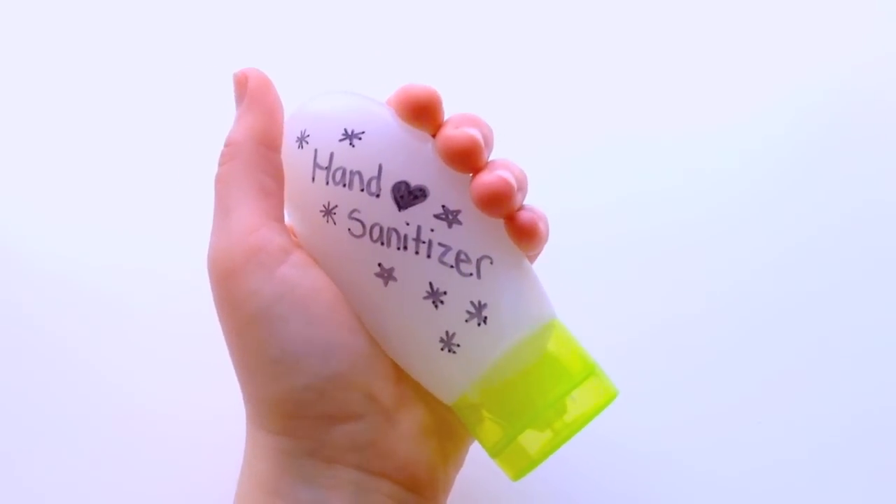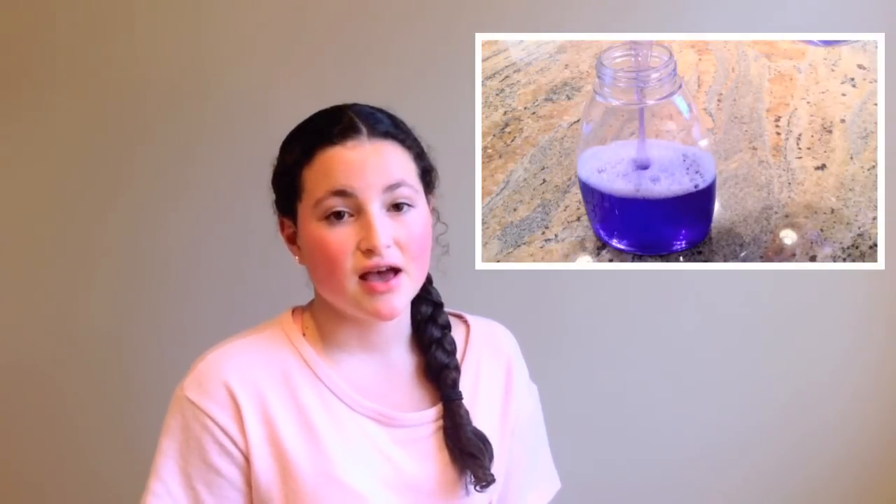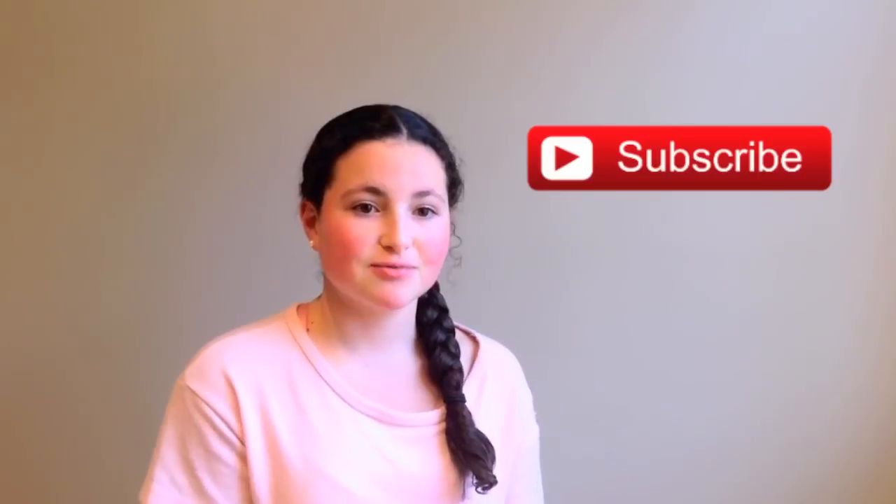I hope you enjoy this DIY and try it yourself. Please let me know if you do in the comments below. Thank you guys so much for watching. If you liked it, please don't forget to give it a big thumbs up. I love reading your comments so definitely leave a comment about what you liked and what you want to see next. If you haven't watched my last video where I showed you how to make your very own foaming soap, click down below to watch it. And if you still aren't subscribed, go subscribe now so you can watch my future videos. Thanks for watching, bye guys!